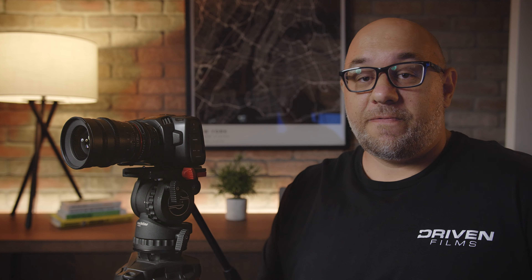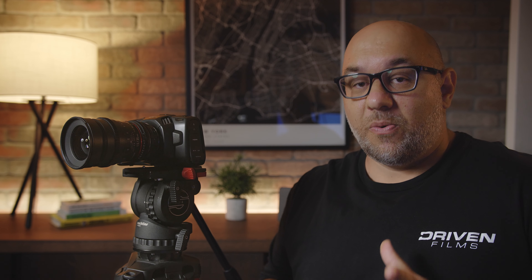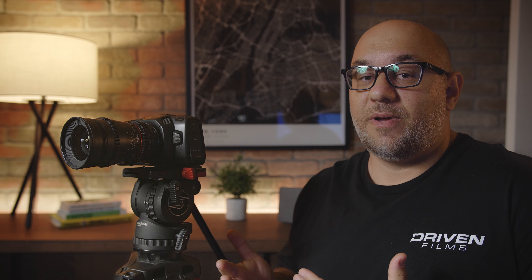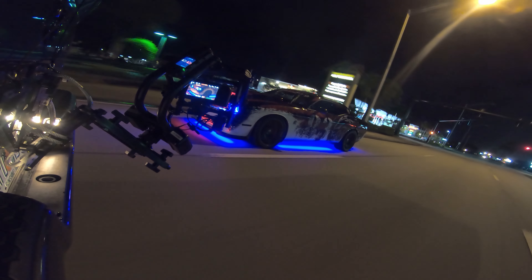One of our favorite features of the Pocket 4K is its ability to control the camera via a Bluetooth app. Blackmagic has released a free Bluetooth app for iOS and Android. With the app, you can control basic functions like start/stop recording, change your ISO, aperture, and shutter speed, and even pull focus depending on what lens you're using. We find that very useful since we film a lot of car rig shots and don't have access to the camera at all times. Having the ability to control the camera remotely is essential.